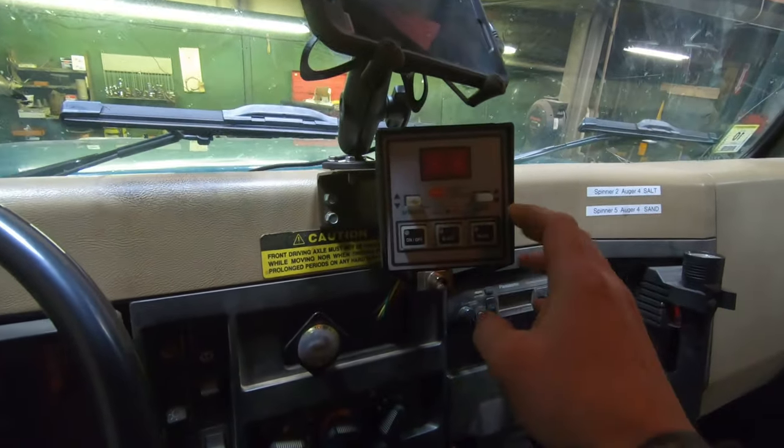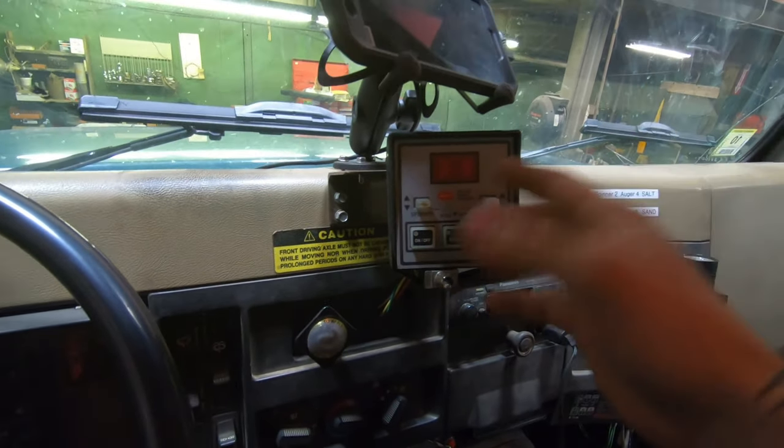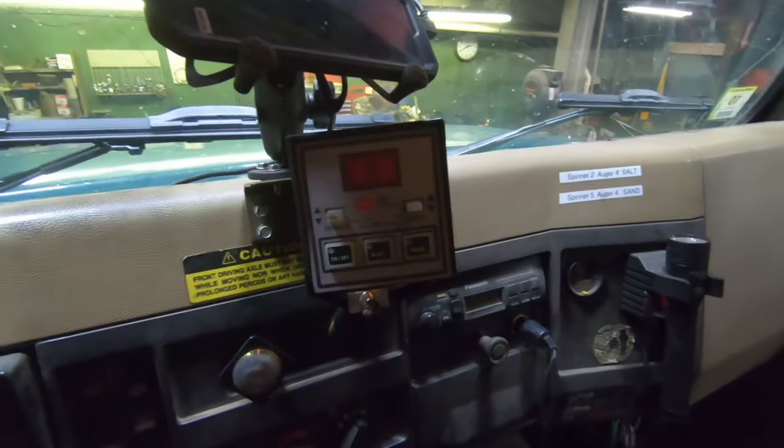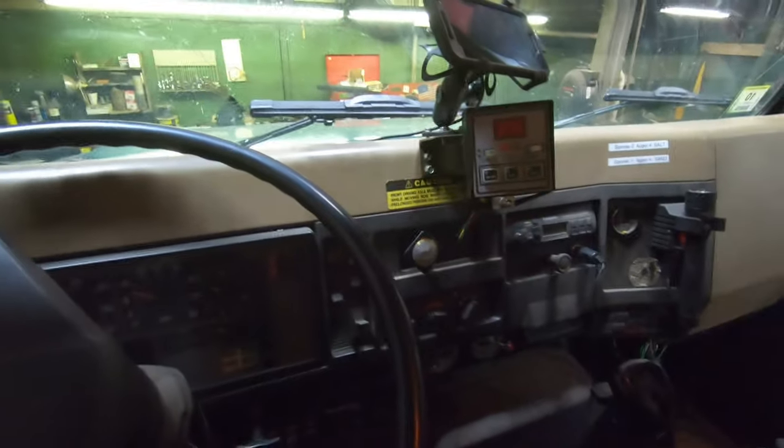This is a Muncie controller, and this one is digitally or electrically controlled. It doesn't have the manual sander control.